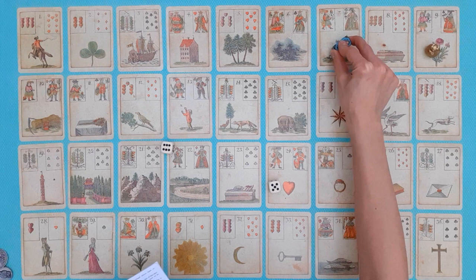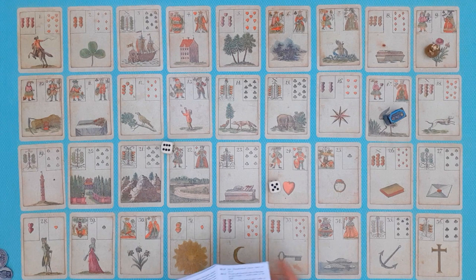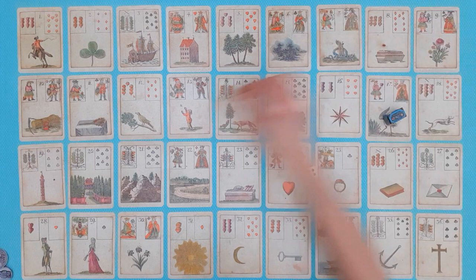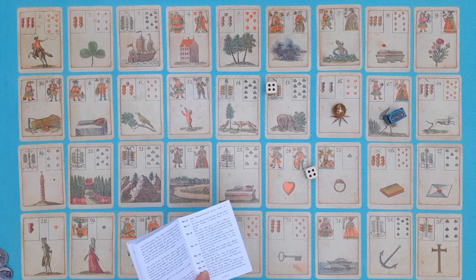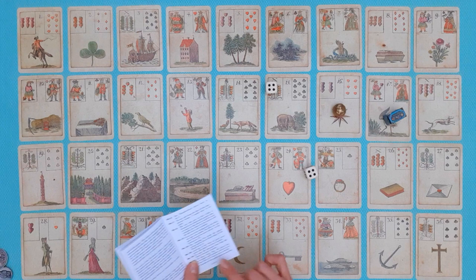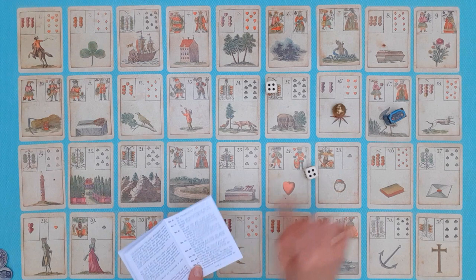Tarot throws eleven and lands on Stork, card 17 — there's no instruction for the Stork. Pomegranate throws eight and lands on the Star. There is an instruction for the Star: 'Arriving at the star of good prospects, the player receives six marks.' You see how the card instructions hint at divination meaning — the Star's wish-fulfillment and positive energy associations are captured here, and Pomegranate receives six marks from the pot.